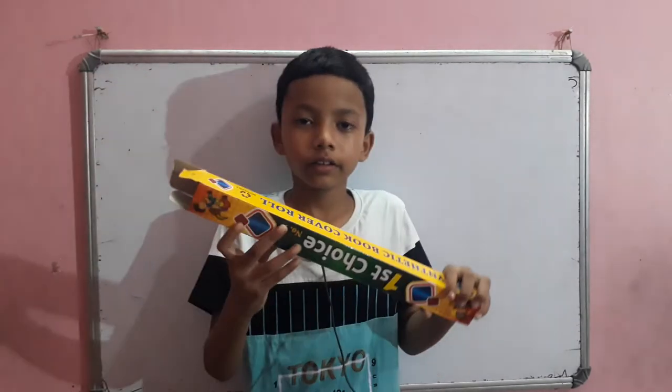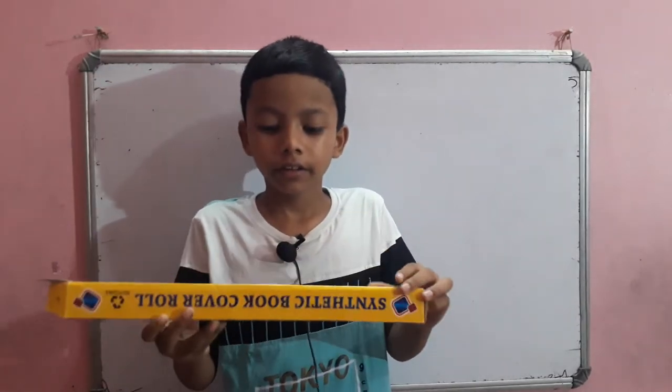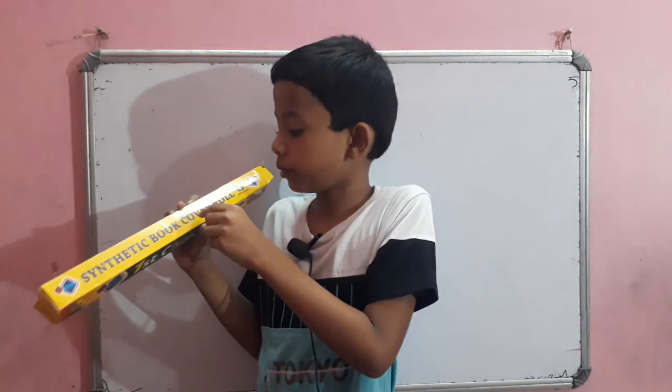Hi guys, I'm Ronjay from Pulya, West Bengal. Today I will talk about the function of this synthetic book cover roll.